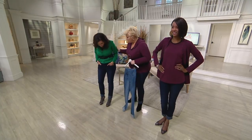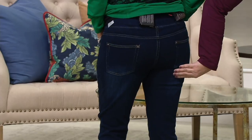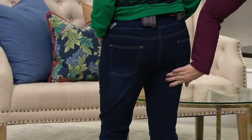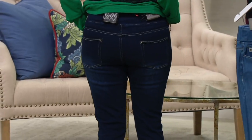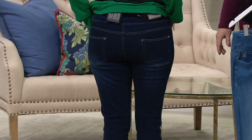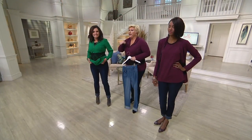Now if you'd turn around, Nancy — I want to show where we've done the contour right here below the high knee, because we want the high knee to look lifted. We want the illusion that it's more concave, so it looks like you've done a lot of squats — that Hollywood illusion — when really you've never done them.